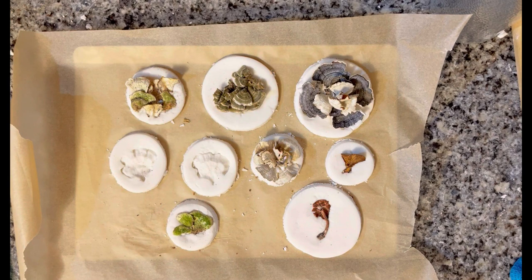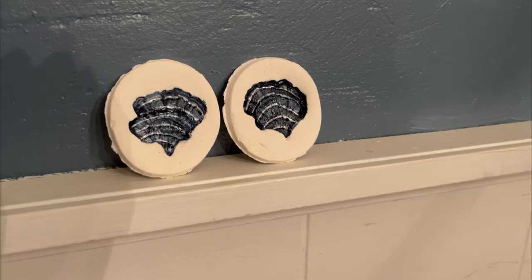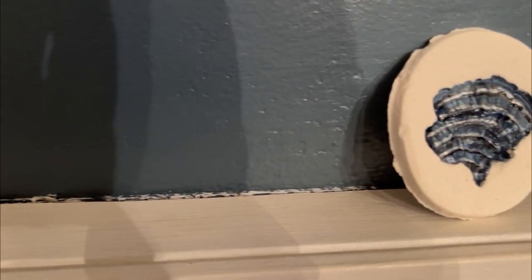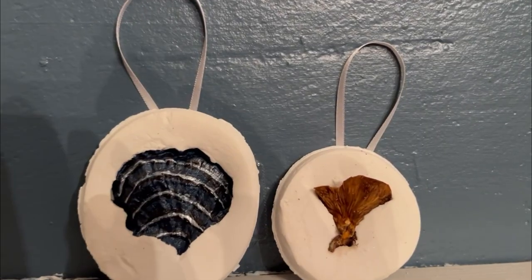I ended up painting the clay molds to resemble the turkey tail mushroom that I used to press them with, and it ended up beautiful. I ended up decorating these all over my house and even made them into ornaments.